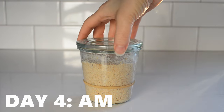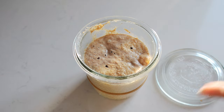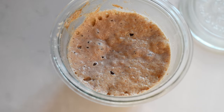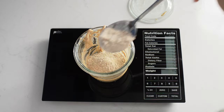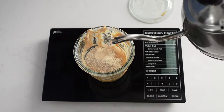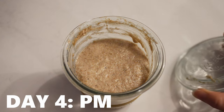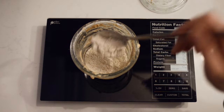Day four — the starter had doubled the night before by 6 pm, but I didn't feed it then because I had a headache. The next morning, day four, at about 9:15 am, it smelled sour, kind of like baby poo. I discarded all but 30 grams and fed that 30 grams each of whole wheat flour and water. That night at 9:53 pm, it had doubled and didn't smell quite as strong, and I fed it the same as in the morning.